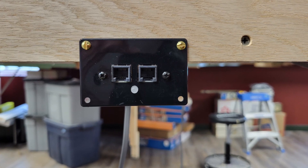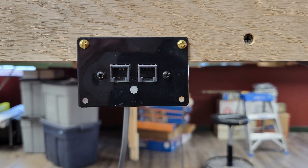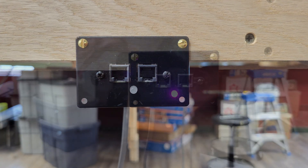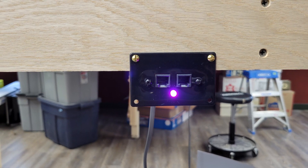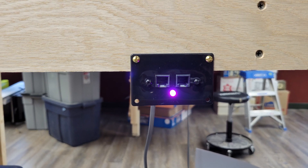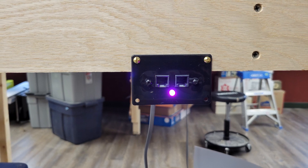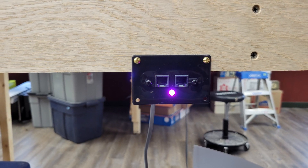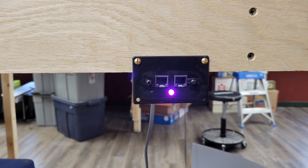I walked over to Casper and turned on my DCC system, which is located below the Casper yard throat. By the time I got back to the newly installed WFD-31, it looked like this. According to the detailed online manual, the magenta color of the LED means the NCE cabbus is recognizing the module. The module is ready to accept Wi-Fi data and convert it to cabbus commands. I was in business!